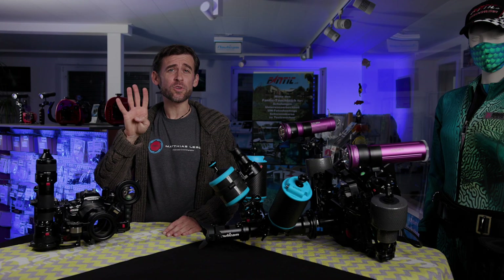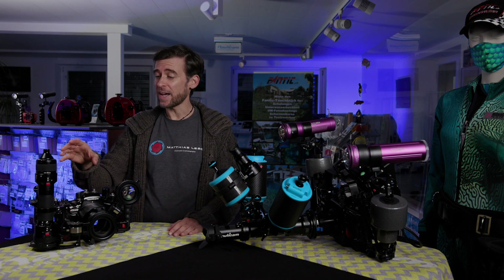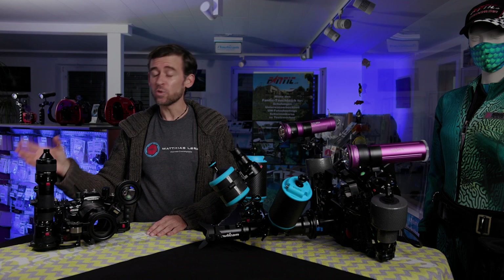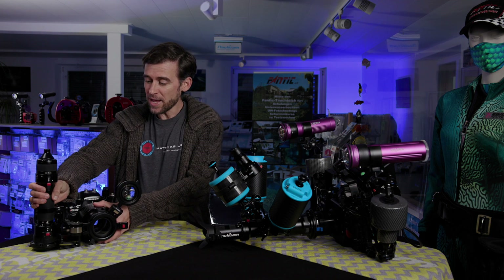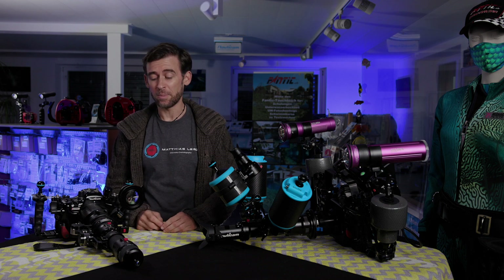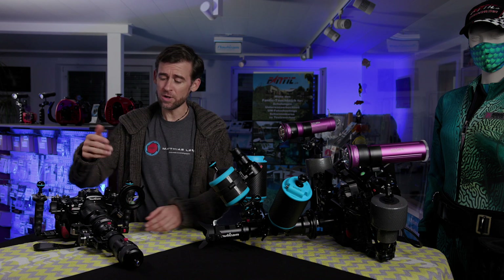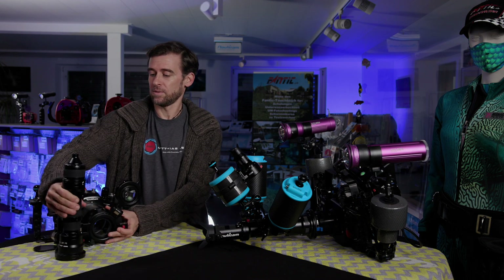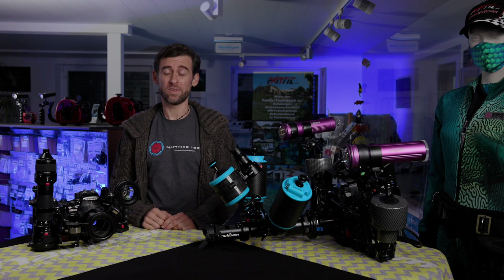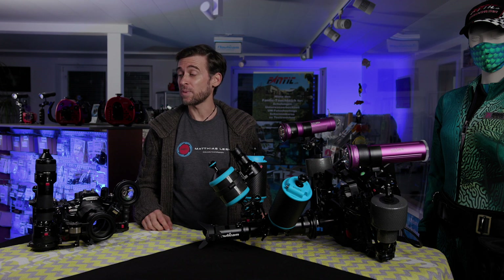Last but not least, number four of the new accessories for the Nauticam EMWL is their flip mechanism. What this does is help you keep the entire setup to the side of your dome port, and when you want to use it you can flip it in front — basically with one hand, flipping it over, tilting it, pushing it in, and you've got it there and can start filming using the EMWL. For example with the 60-degree field of view lens on there, when you're done you can quite easily and quickly get it out of the way and continue using whatever macro lens you've got inside your port.